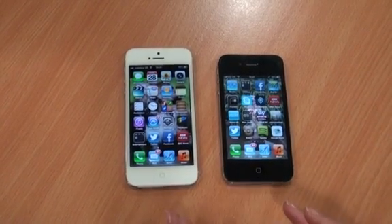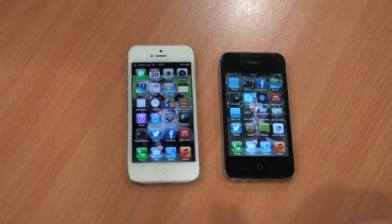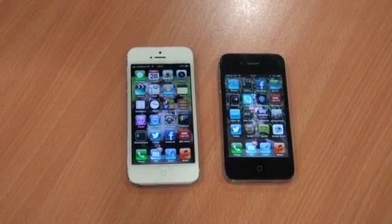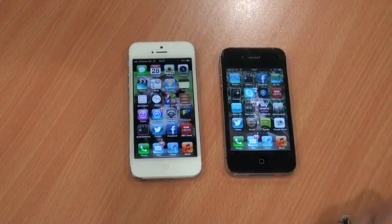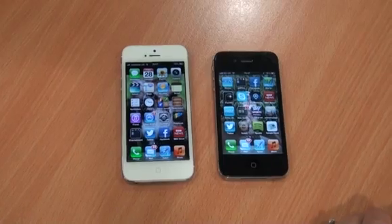Battery life is similar for both. It's pretty much standard — about a day's use of medium to heavy use, a bit of browsing, a bit of video watching or music listening, and then you'll need to recharge overnight.